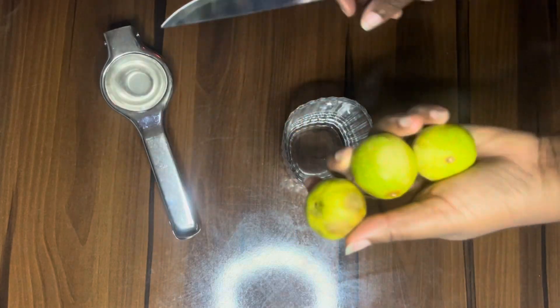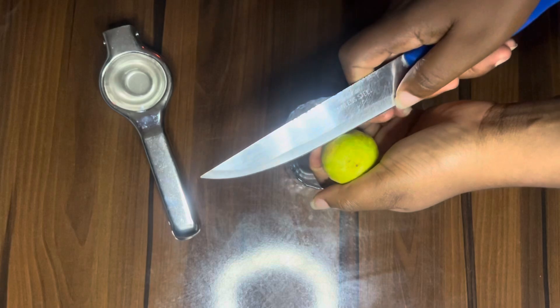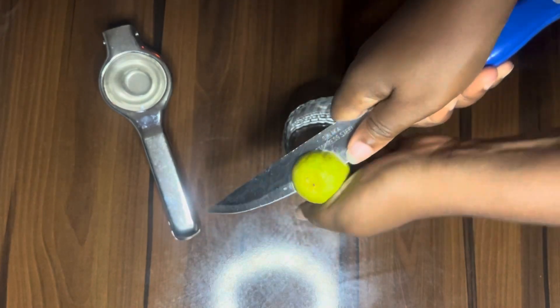This is my small limes, this is my knife, and this is my cup — this is what I'm going to be using. First of all, you need to slice the lime. If it's a lemon, you go ahead and slice the lemon.